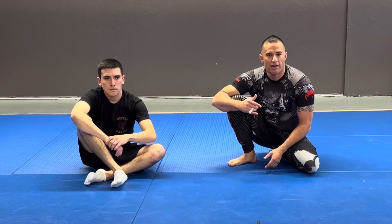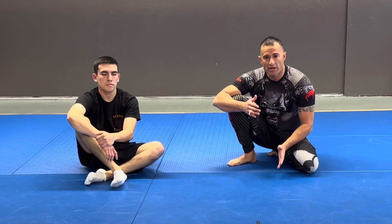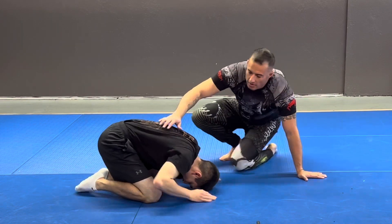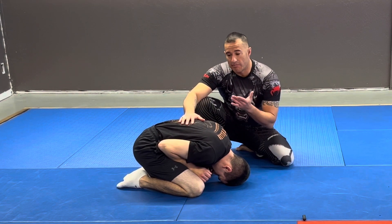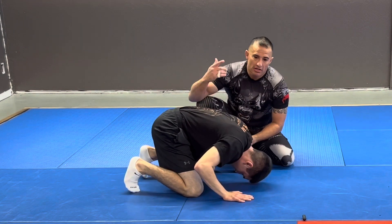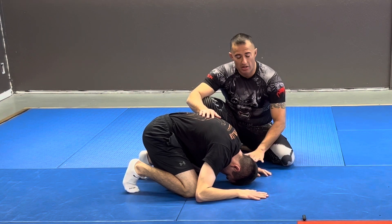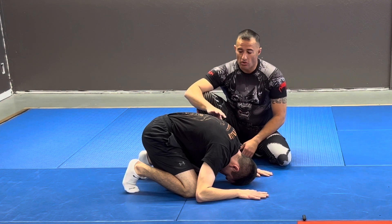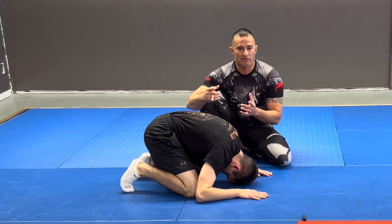I want to continue with the turtle position. There's obviously a difference between street and sport, but a lot of the things people do are kind of the same. If they know what they're doing, they're going to stay really tight. If they don't, they're going to try to build their base and get up. In a street or law enforcement situation, they're going to try to put their hands on the mat and get active toes on the ground to get up — and that's what I'm hoping for, so I can do my move, as opposed to them just hunkering down like in a sport situation to roll me back into guard.